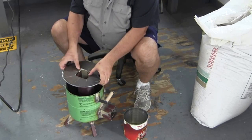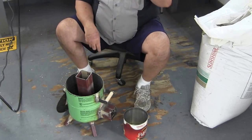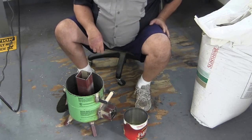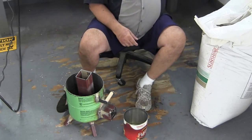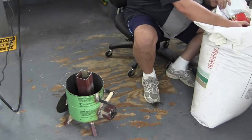I found some vermiculite. I had to go — they would only sell it to me in a four cubic foot bag. That's going to be a lot of vermiculite. That's going to be a whole lot of rice doughs right there.